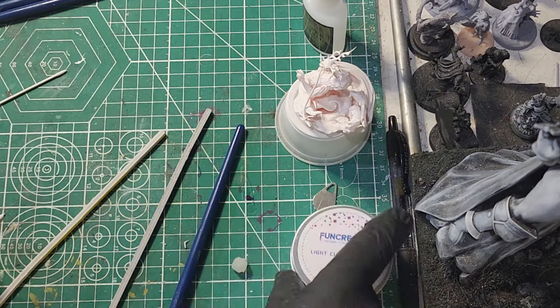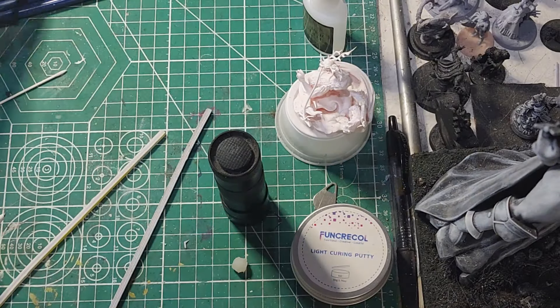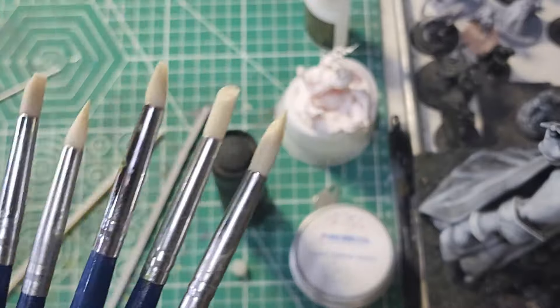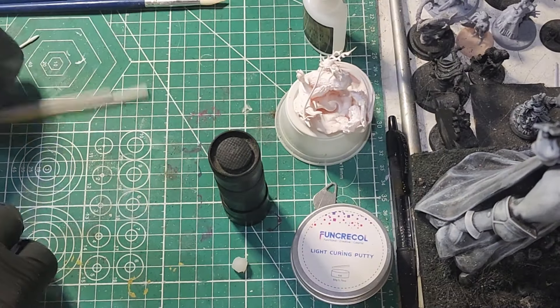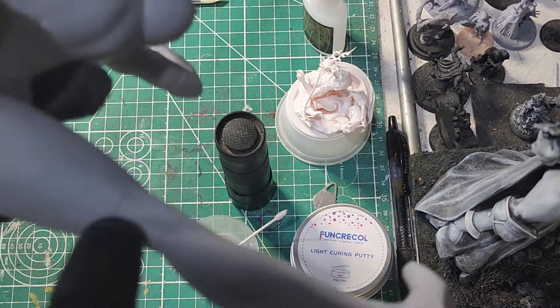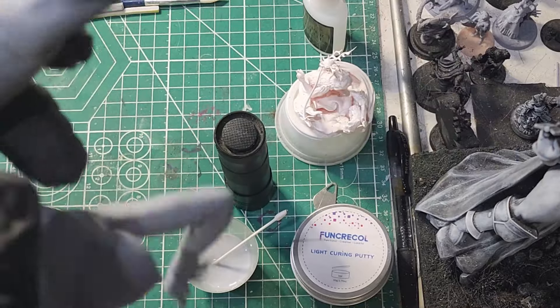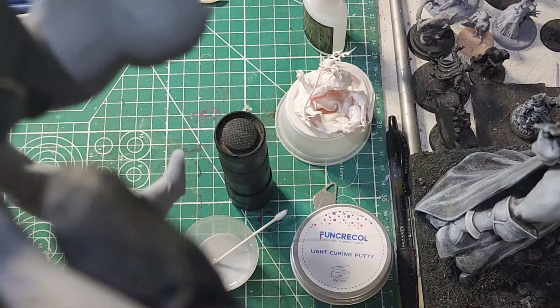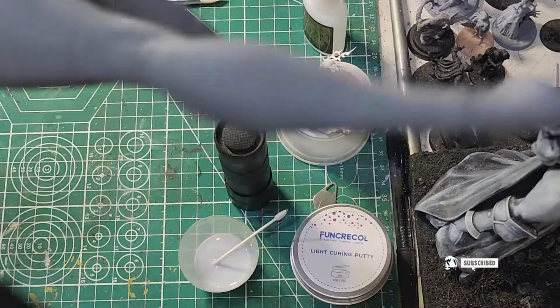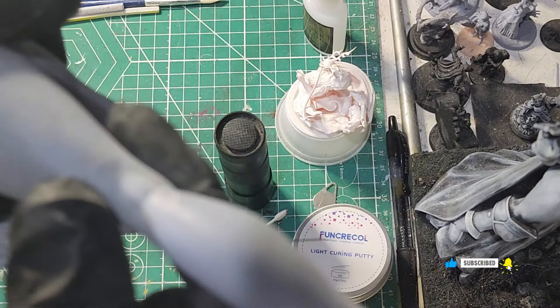You're going to need that UV curing light — that is an important piece of equipment. I'll try to get all the links for this stuff, including the little clay tools I was demonstrating. I didn't actually use those because I couldn't get it out of the tin using them, so I just used my hands anyway. You either get in there with your hands and get it done, or try to find another way. Make sure you wear your gloves — this stuff is just like handling resin, so follow the same procedures.